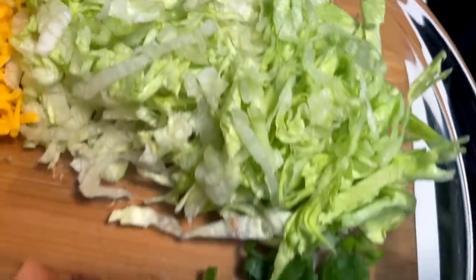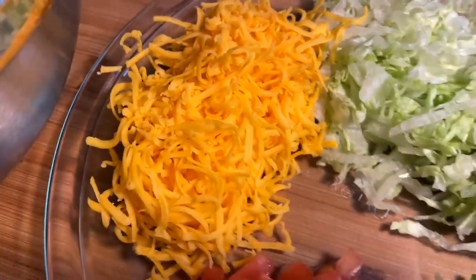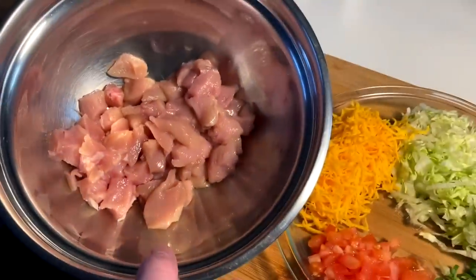We're operating on the quick fast system today. We got our chicken chunked — we got to season that and get it cooked. And then we got our shreddy lettuce here. We got a prep plate mise en place. We got our green onions, our tomato chunks, and our fine-grated taco-esque cheddar cheese.